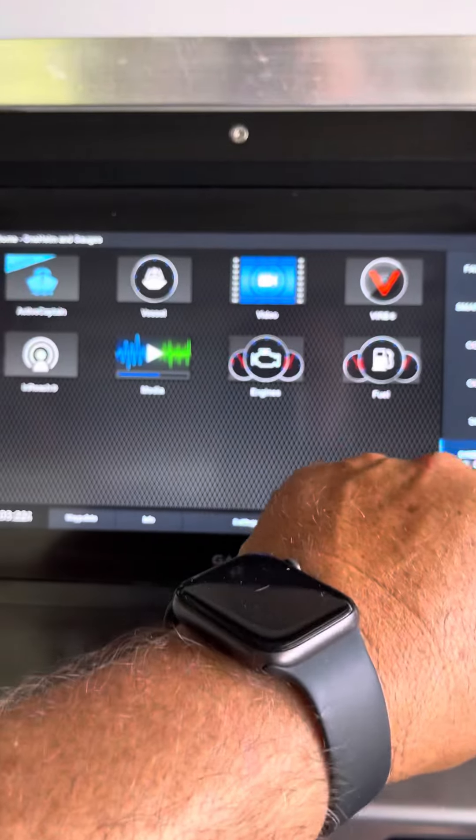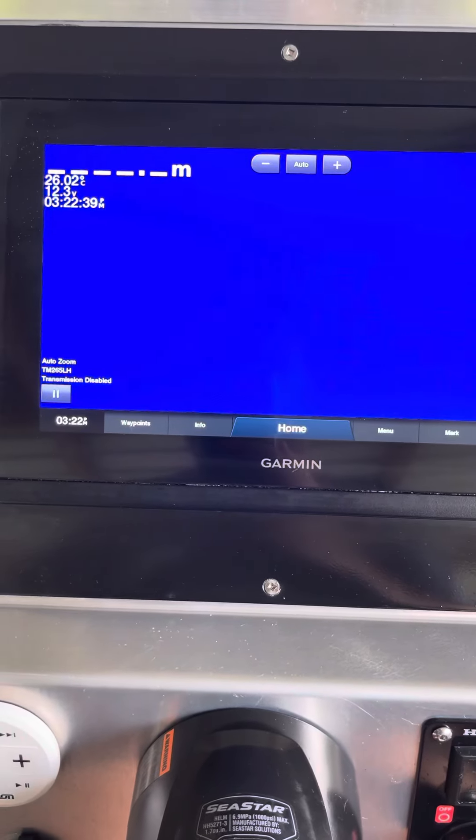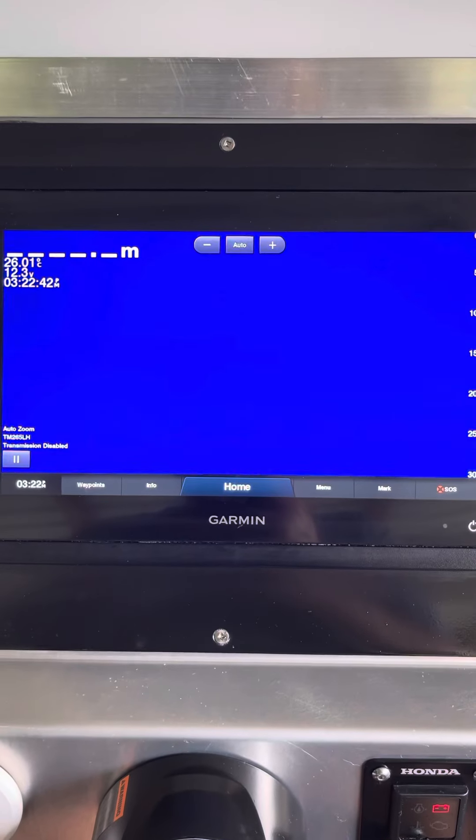Got it set up with a TM265 low/high — got it turned off at the moment — and a GT54UHD.